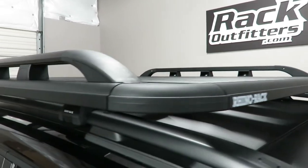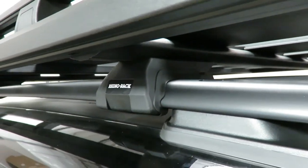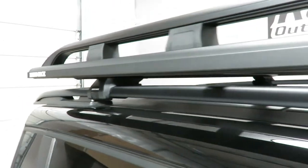This system connects flush to the factory raised side rails using low profile SX legs which are contoured to match the shape of the side rail perfectly.